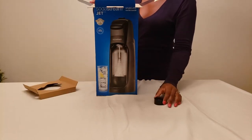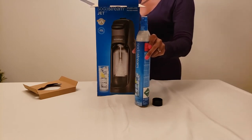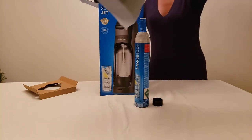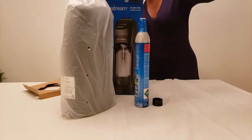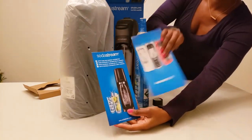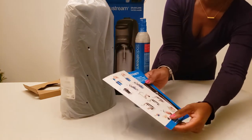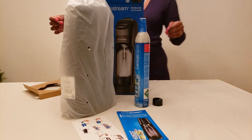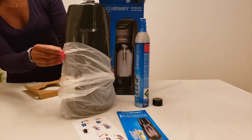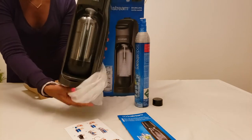First I see the cover — it's a twist-off cover for the actual container — and here is the canister. They all come with one canister. Here's the pamphlet, which gives us the assembly instructions on the back. All right, there it is from the front — not a bad looking little machine.